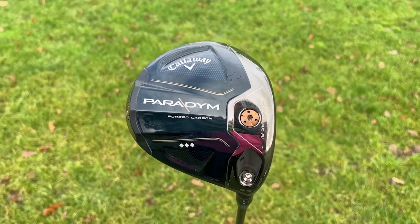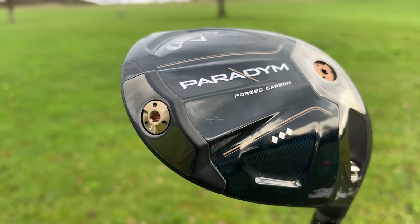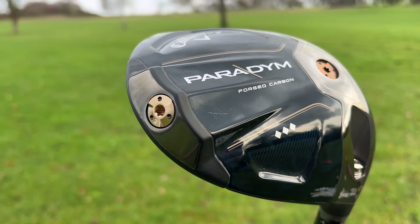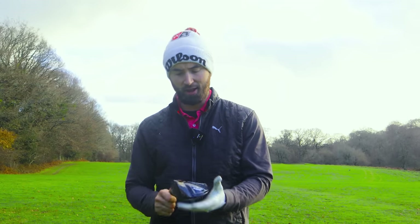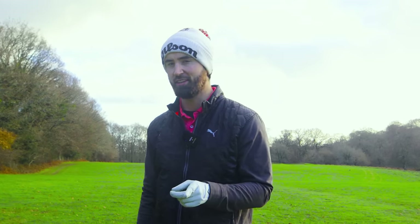On this one you've got two movable weights to change spin. The main flagship model also has some adjustable weighting. I will do a future video comparing the three. So, more carbon, more MOI, more forgiveness, higher price, and a nicer-looking club — is that going to make it a better driver? Just about, but not for the reasons you think.